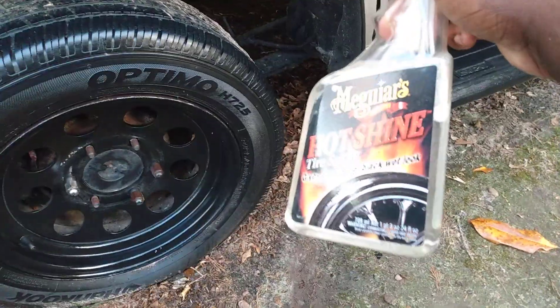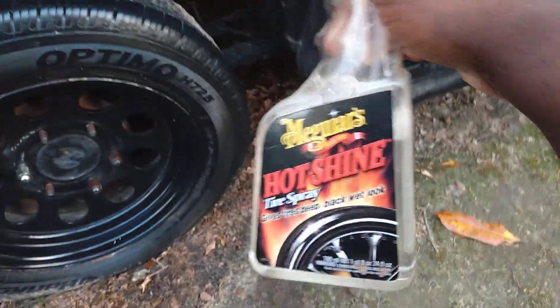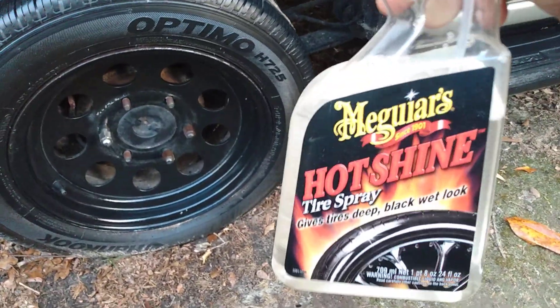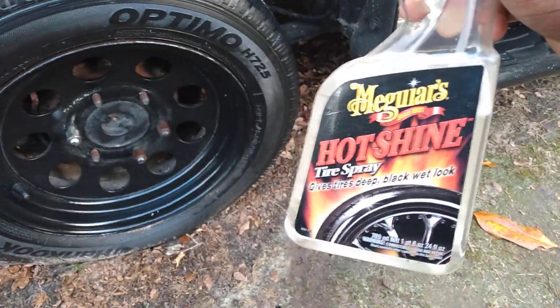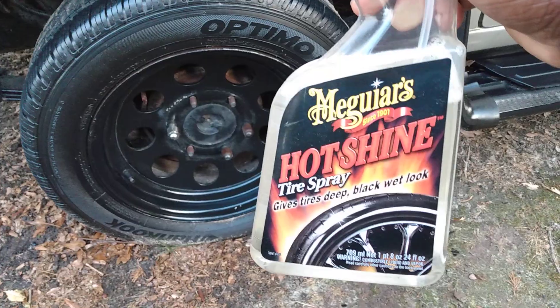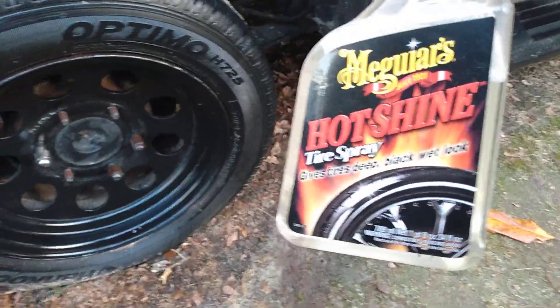So who uses this? Anybody still use it? Y'all need to hit me in the comment section, man. Let me know if y'all still use the Meguiar's Hot Shine Tire Spray. Do you even see it for sale anywhere now?